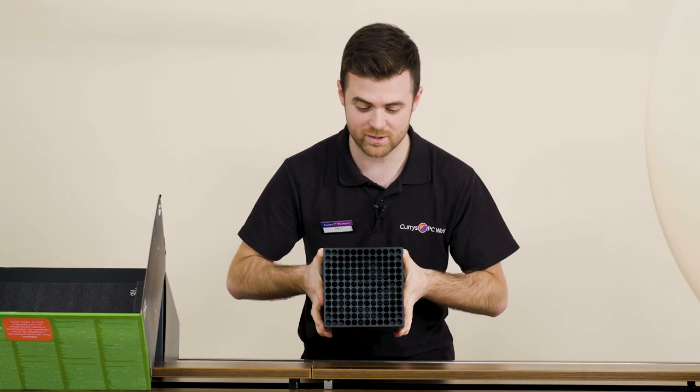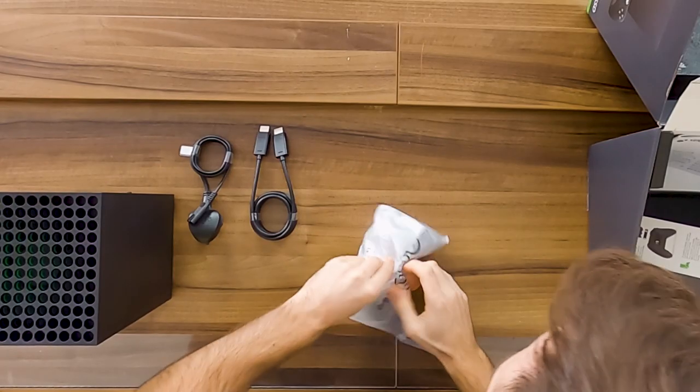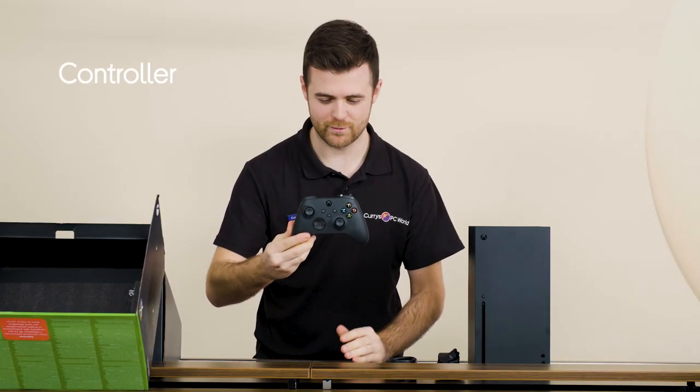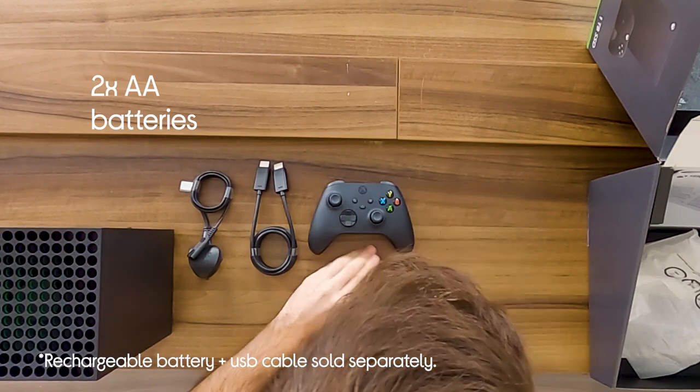It's got some really nice detailing on the top as well. AC cord, power adapter, HDMI. There we have one new controller. Very nice. Two batteries as well. Instruction manual.